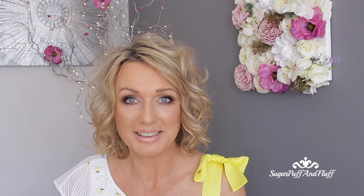I hope you enjoyed it. Thank you so much for watching and stay fabulous, bye!